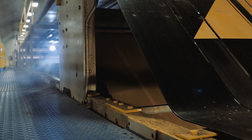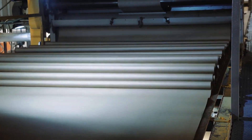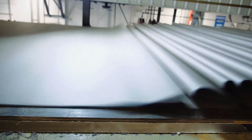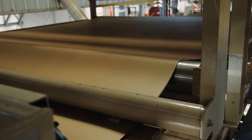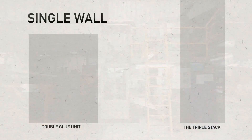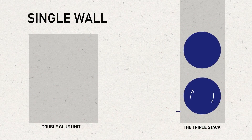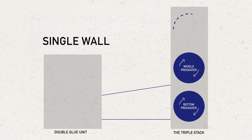The single-face web is carried up and away from the single-facer by incline belts. The web folds up in festoons for the length of the bridge until it enters the ENL section of the bridge that leads to the triple stack. This allows the single-face web to cure with a firm bond so the integrity of the flute structure is not disturbed.